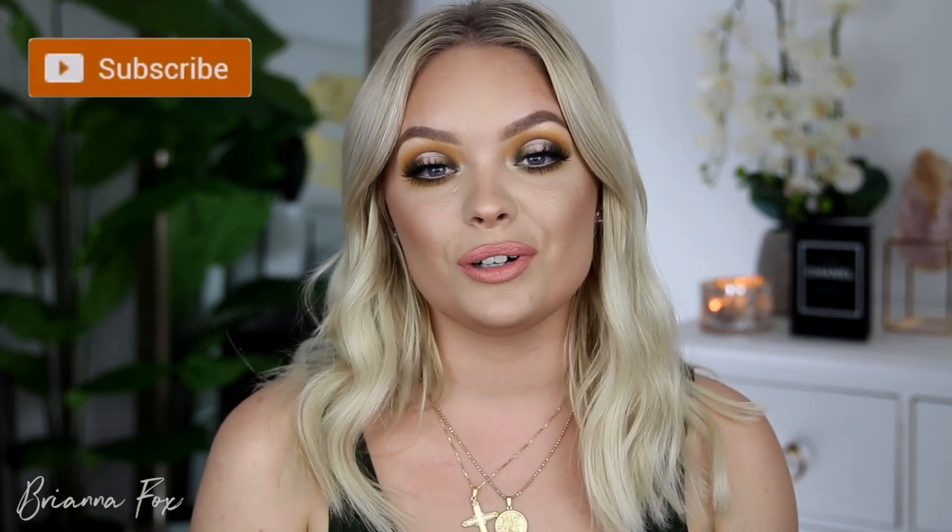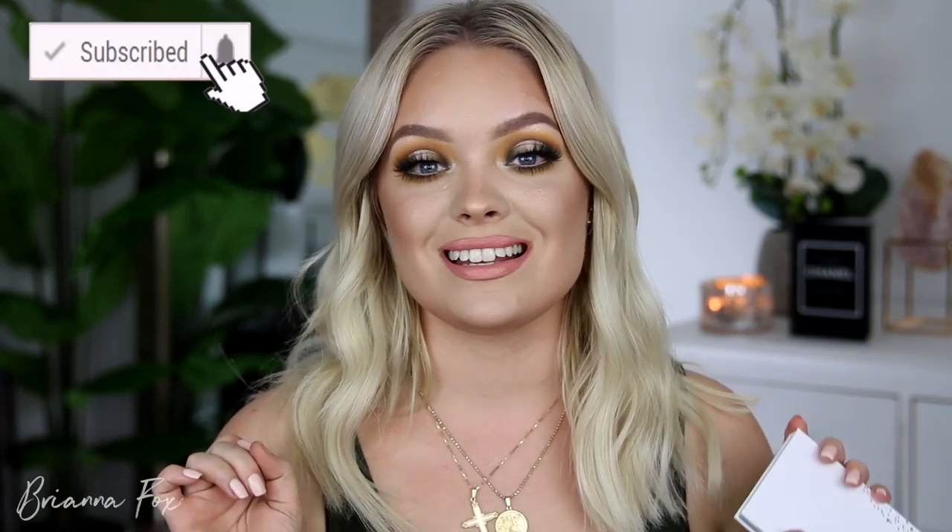I love cut creases, so obviously I love this look. If you want to see any of the other looks I created with the vault collection, I'll link the playlist right up here. I did one look for each palette and go over all my tips and tricks. Make sure you're subscribed with bell notifications on. Let me know if you want a tutorial using all of the palettes together, in case any of you bought the vault or multiple palettes.